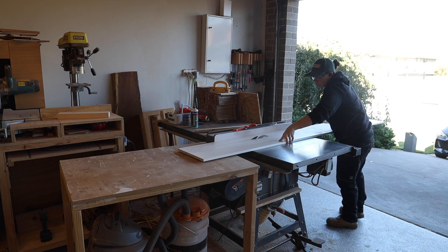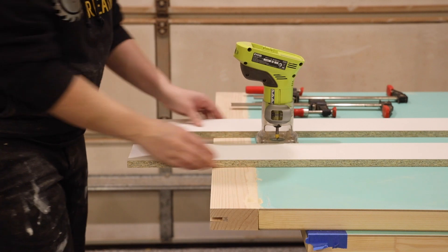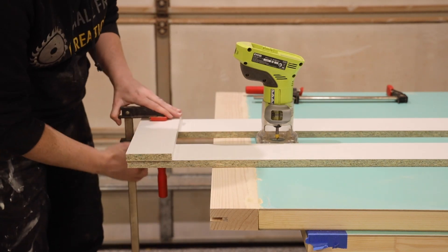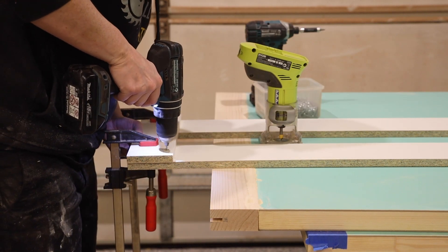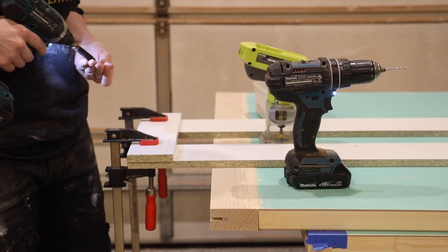Depending on the pattern you choose, I would strongly suggest you take the time to make a jig for the router. The last thing you want is the router to move from your straight edge and have your hard work and door ruined. I cut 100mm strips from the melamine, used my router to set the pieces the right distance apart, and used shorter pieces to screw everything together.